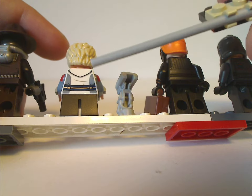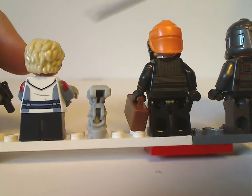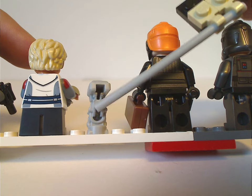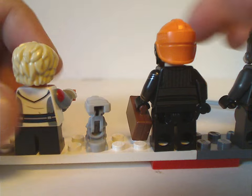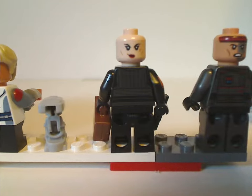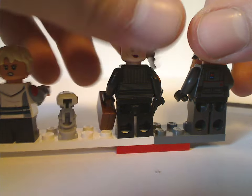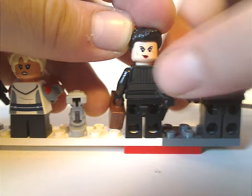You can see how hollow Todo 360 is, and it would have been nice if there was an additional stud on his back to attach things, but it's still good. All figures have double-sided faces, and these two figures also come with additional alternate hair pieces.